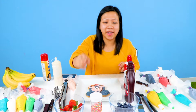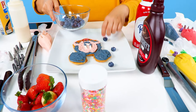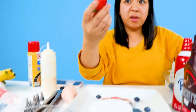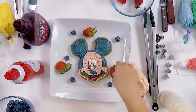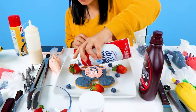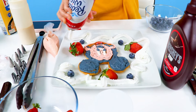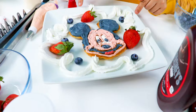Now for toppings. So I'm going to put some blueberries — I'm going to add some little healthy stuff in here. And then some strawberries. Whipped cream! Who doesn't like whipped cream? There! Whatcha think?